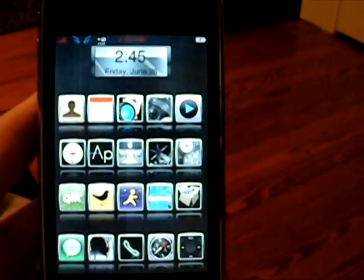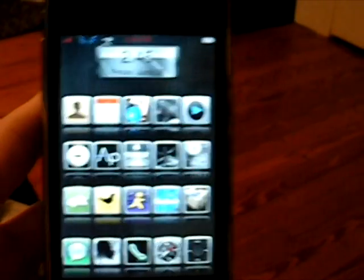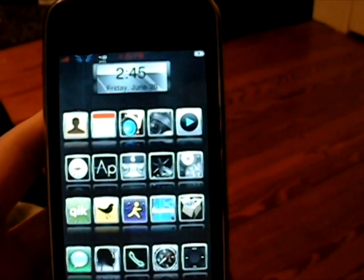Hey guys, what's up? Today I'm here to show you how to get tethering on the iPhone 3G 3.0 firmware.